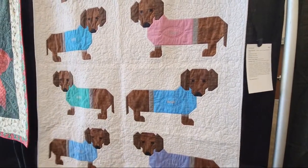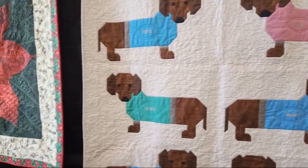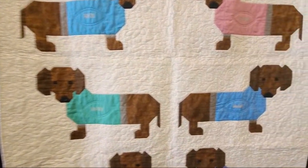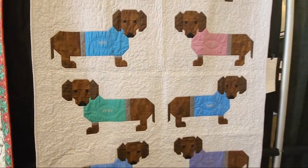Look at the dachshunds — also called by me wiener dogs. Someone recently told me they're not wiener dogs, they're dachshunds. Elizabeth Hartman dogs and sweaters pattern. I like this so much because it's got all the names of the dogs they used to have. If you're a dachshund person, this is perfect for you.